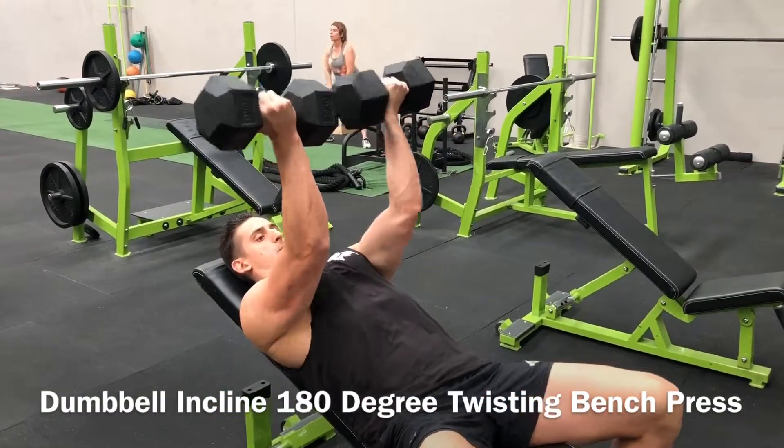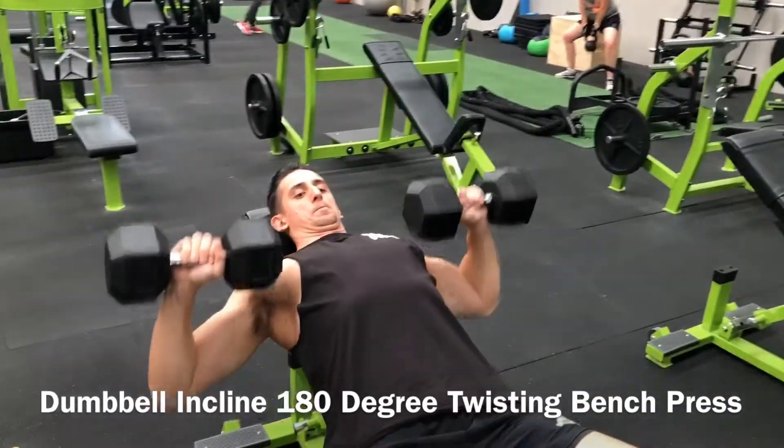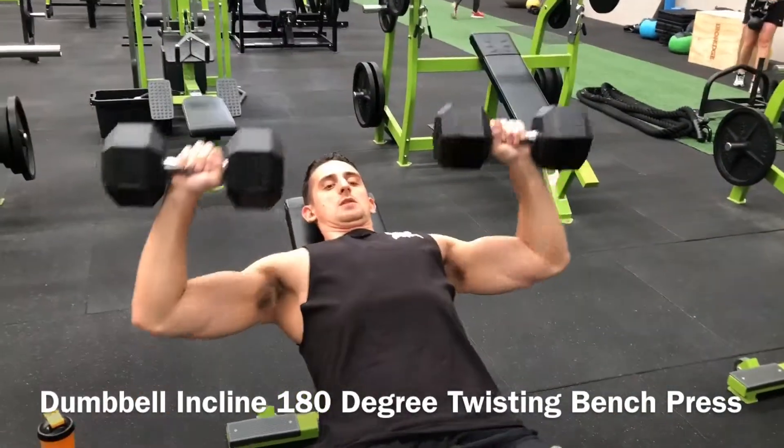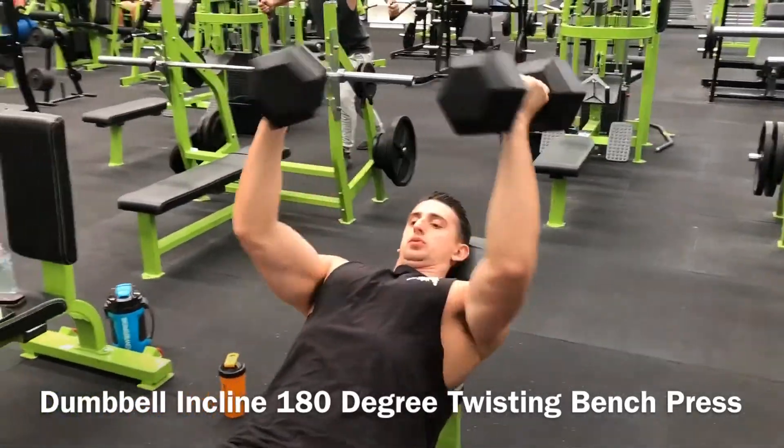Look at the dumbbell 180 degree twisting bench press. This is a good one to take your shoulders out of it and work your upper pecs even more. You're going to lie back on the bench and hold the two dumbbells with a standard grip and arms extended over your chest.